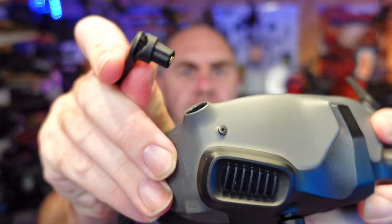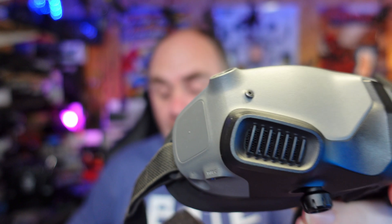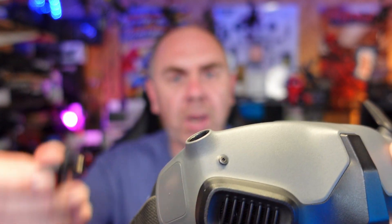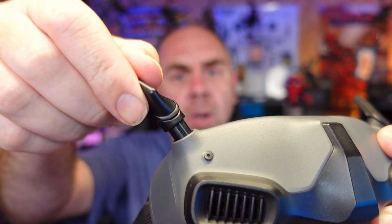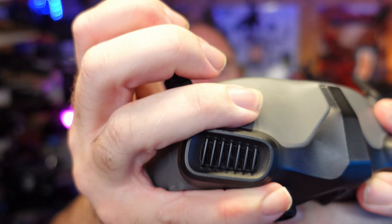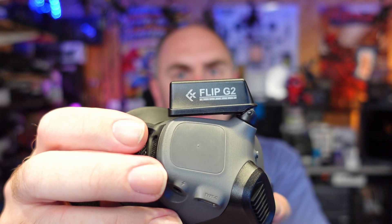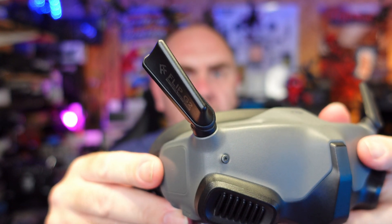Installing these on the Goggles 2 is really simple. Choose the side you want to swap, give it a tug until it comes out — there are no clips. If your goggles are new it may be very tight, but once out, simply push the new G2 in until it seats down. It folds down against the goggle and flips up just like the original DJI one.